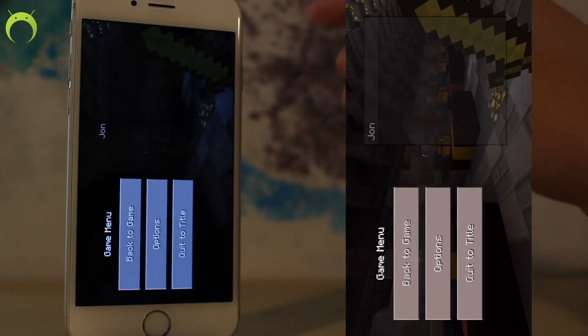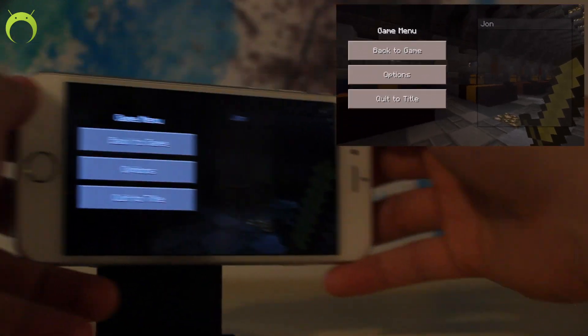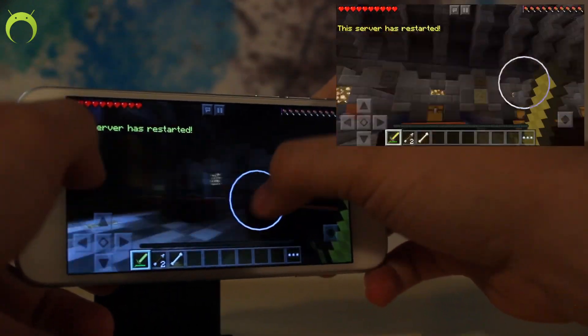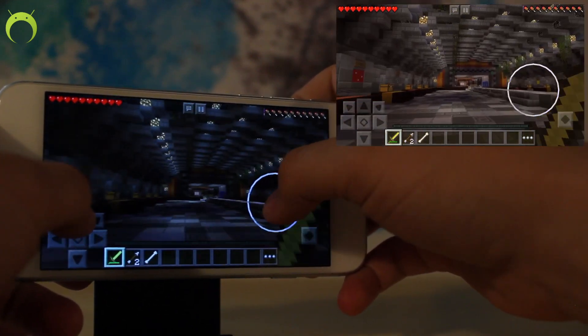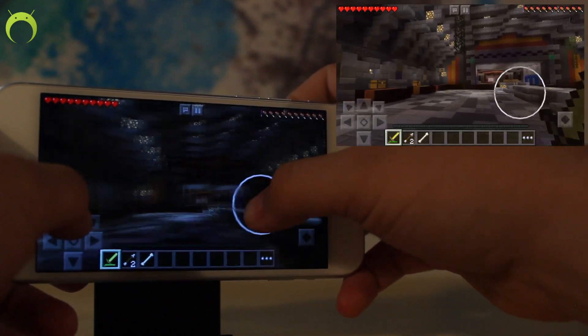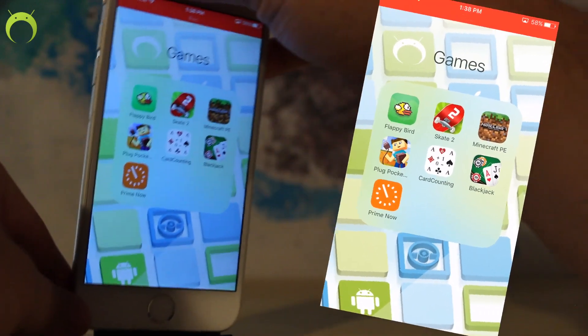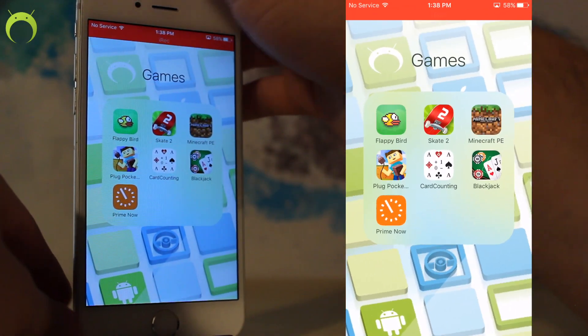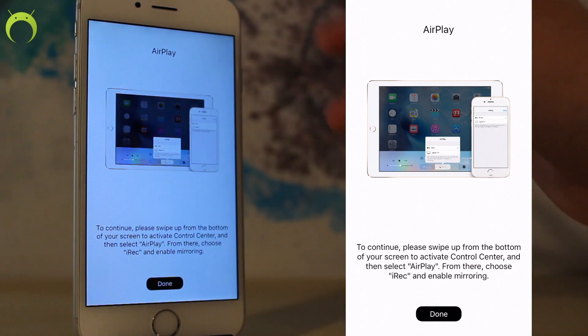IREC does record in-game sound, so for example if I were to go ahead and play Minecraft Pocket Edition — when I go into the application and start it here, you guys will see that when I go to the recording it will be recording the sound. Now of course IREC is taking the sound from your device so you can't actually hear it yourself, which kind of sucks, but it's just a little drawback for being able to record the audio from your iOS device.